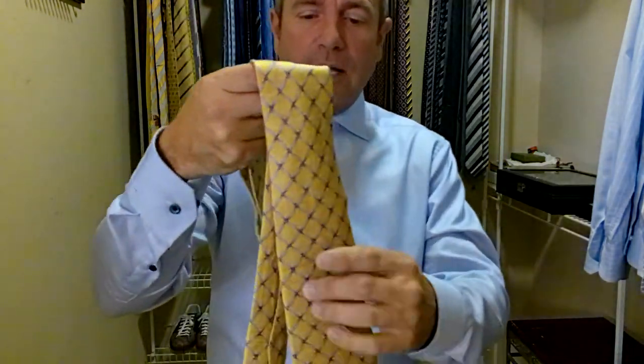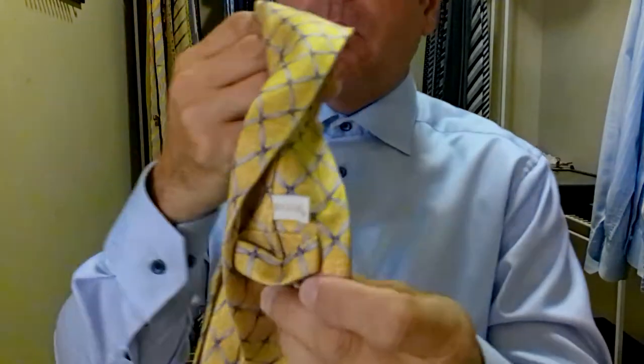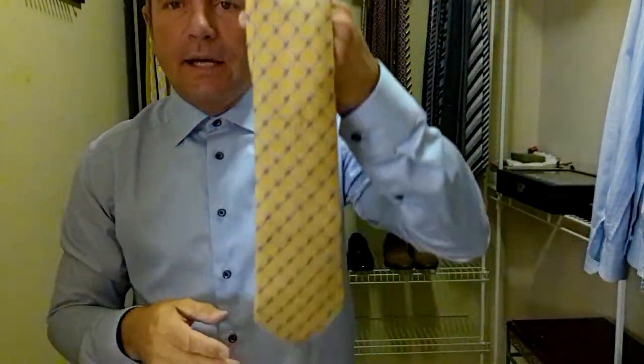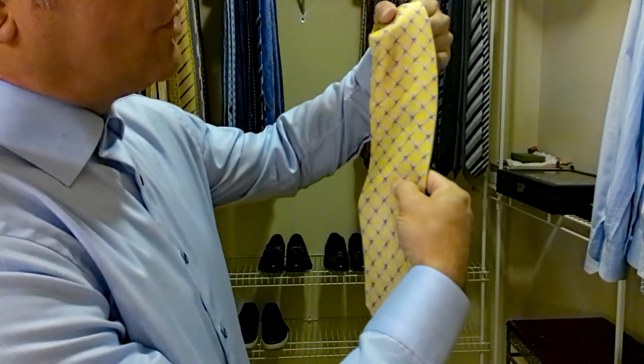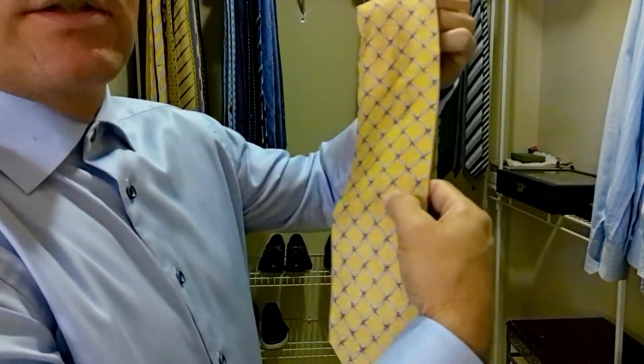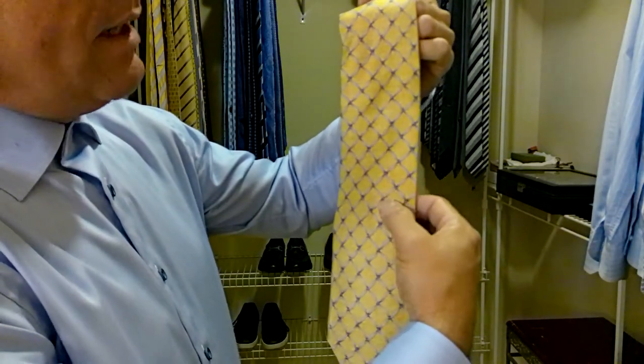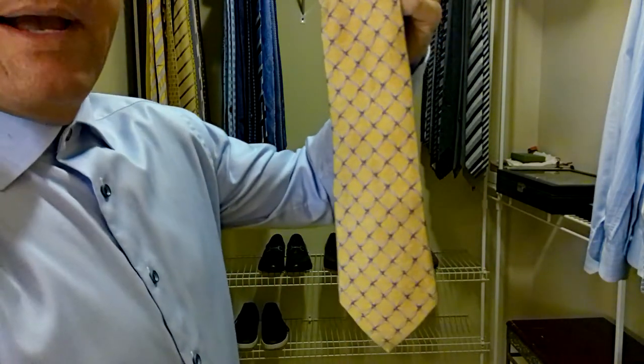Now Bulgari — I think it's neat how they spell their name. It's spelled with a V instead of a U for the Bulgari. This is a yellow tie and it has a geometric pattern. It almost looks like barbed wire, or kind of like some ropes crossing each other, in a really pretty gray. So it's a yellow tie with gray, creating a checkerboard pattern out of that.